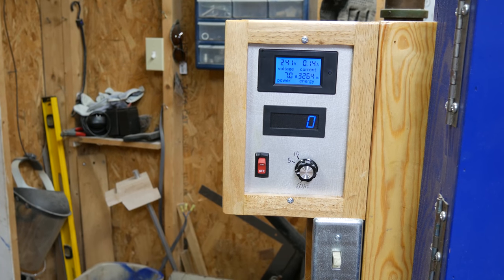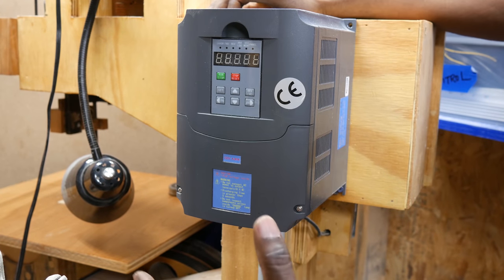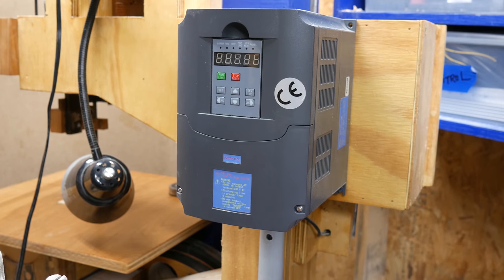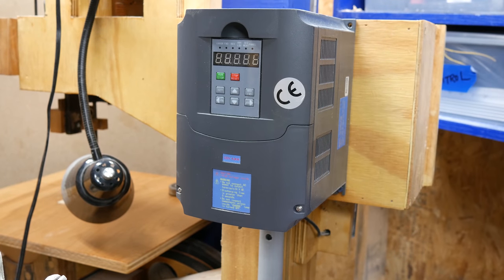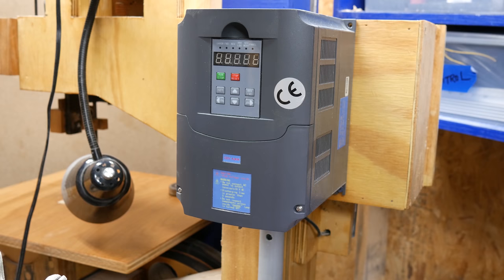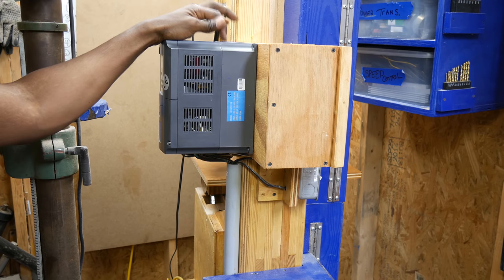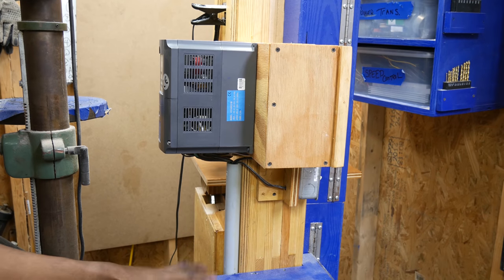Let me show you the VFD. This is a 5-horsepower VFD. I do blow the dust out of it periodically, and the plan is to fully encase it with filters in the future. This VFD is 240-volt single-phase in and outputs three-phase. The motor I have is a three-phase motor.